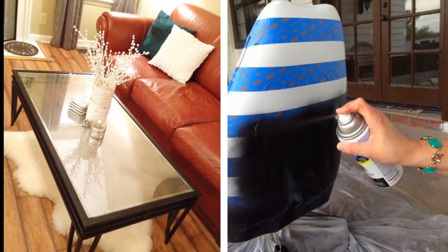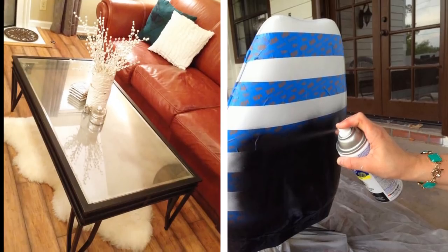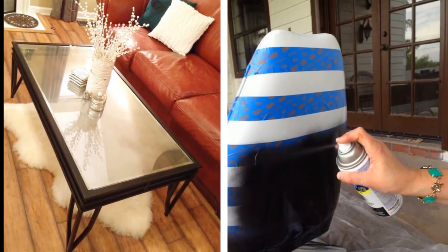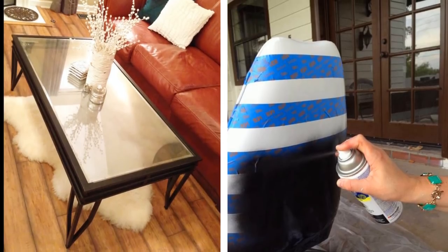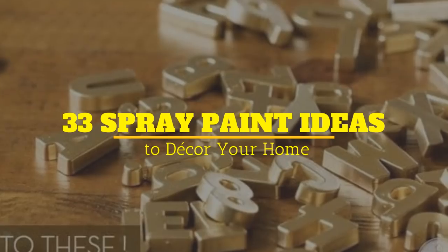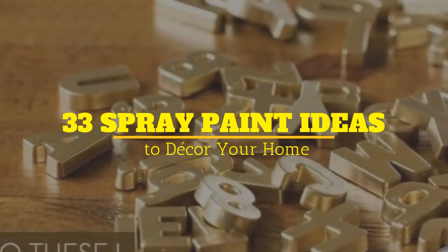Decorating your home can be an expensive ordeal since new décors keep getting more expensive. Spray paint is the answer to that, and it will make your home look more expensive without having you spend thousands of dollars. Welcome to Janssen's DIY and these are 33 Spray Paint Ideas to Decorate your home.